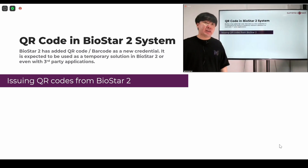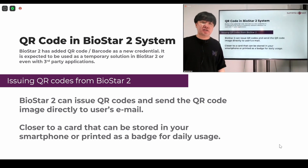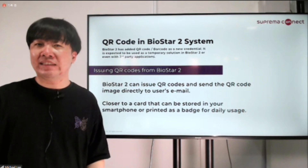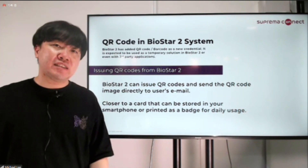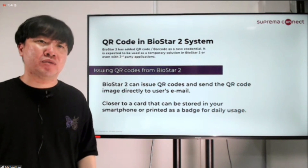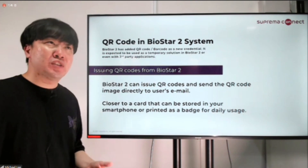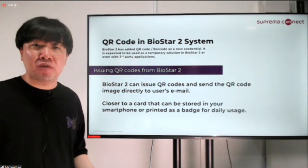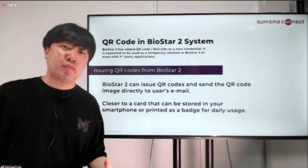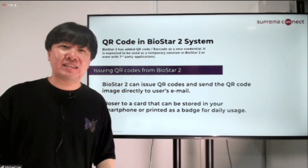Next will be issuing QR codes directly from BioStar 2. We call this the BioStar 2 QR, and it follows the structure of one of our smart card structures. It's not encrypted, but it's really hard to figure out what's inside. We create this card ID inside BioStar 2, then BioStar 2 will create a QR code image and send it directly to the user's email — you just need to have the SMTP server settings done. This is more suited for daily basis usage. You can use your smartphone since it sends the QR code directly there, store the image, or print it on a badge or for temporary access.